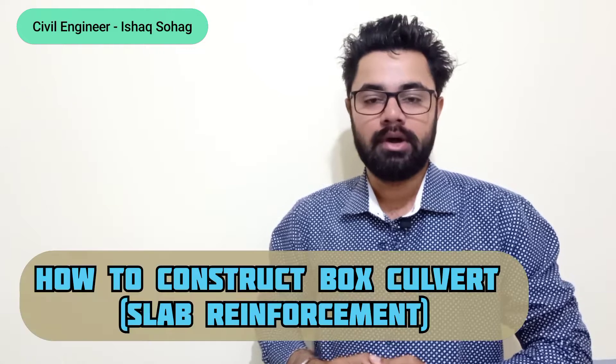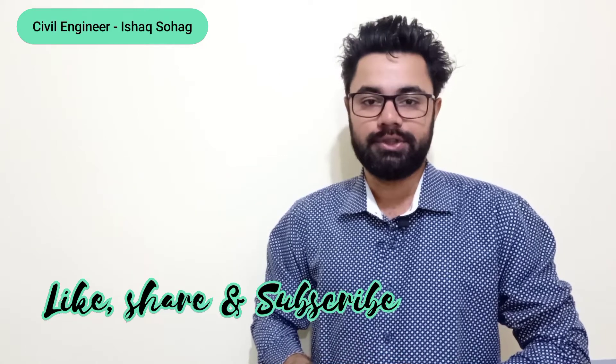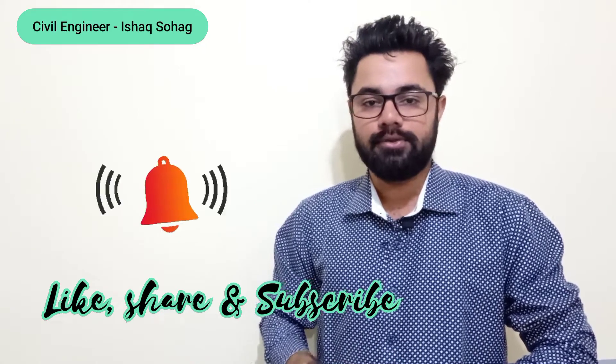Hi guys, welcome to my YouTube channel. Today in this video I am going to talk about how to construct the box culvert. In order to understand this video, don't forget to watch it completely, and press the bell icon so that you can remain updated on my latest videos.